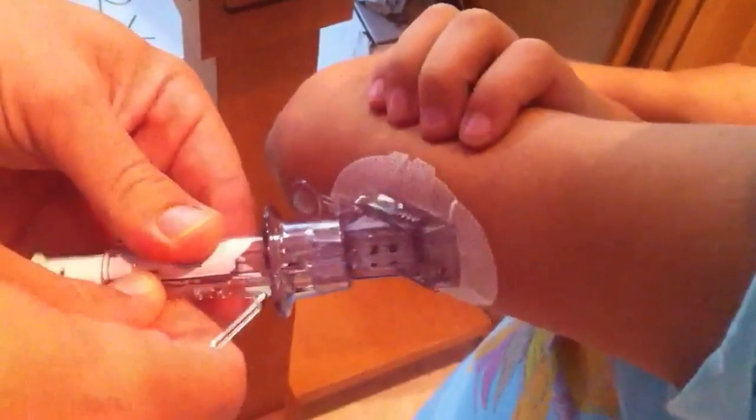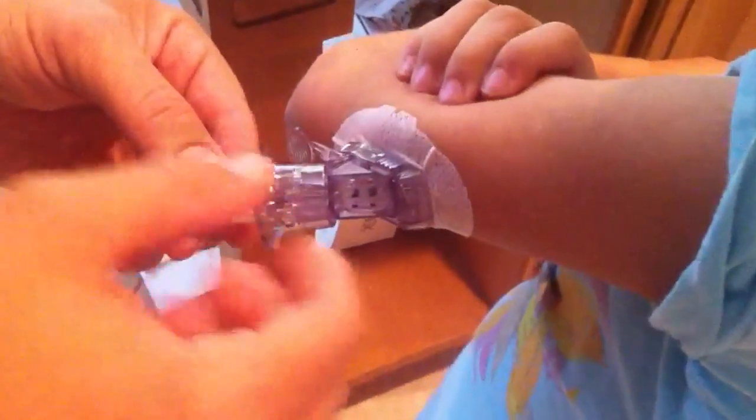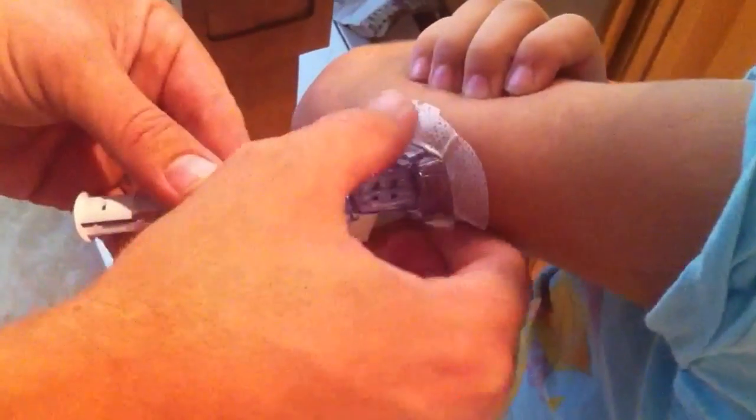Take the safety off. Safety off. Now we're going to insert the needle, and then pull the needle out. The needle will come out and leave the wire inserted under Ella's skin for seven days.